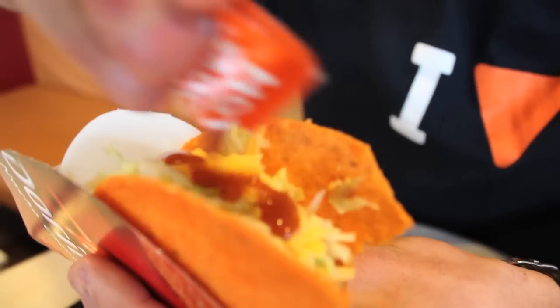Going for the bite. I'm laying sauce right across the top. Mmm. Perfect. A little bit spicy.